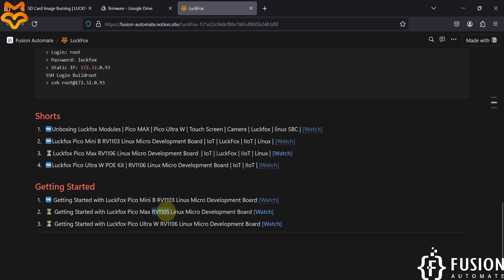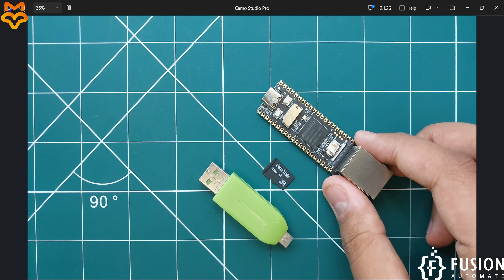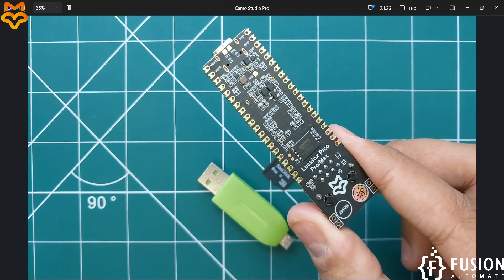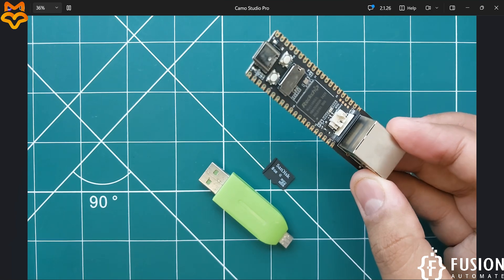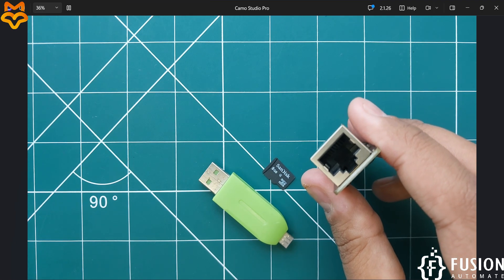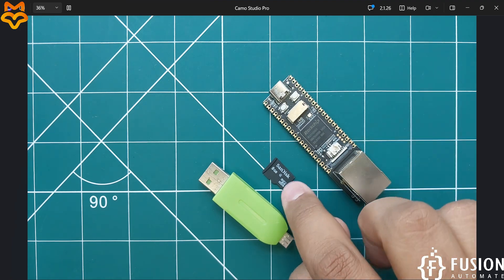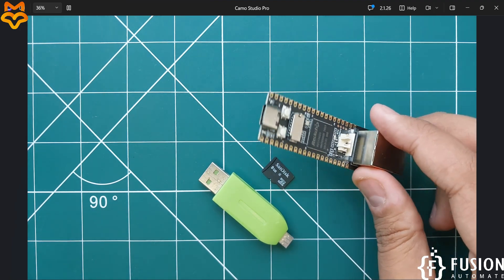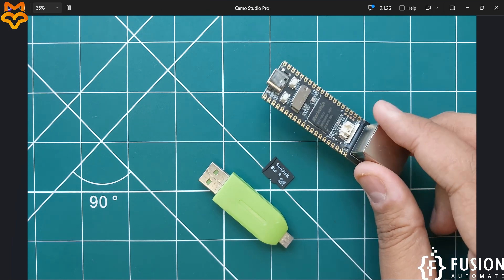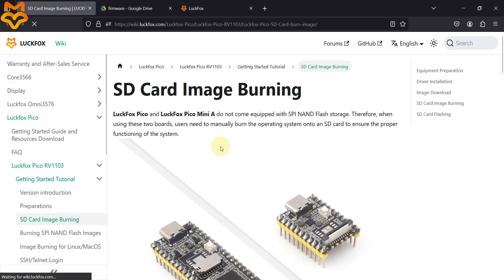In this video we will see the getting started guide for LuckFox Pico Max RV1106 Linux micro development board. Here on camera you can see the LuckFox Pico Pro Max with 256 MB of RAM, and it has an Ethernet port for applications that require Ethernet connectivity. We will cover how to boot Ubuntu on the micro SD card and access the terminal.